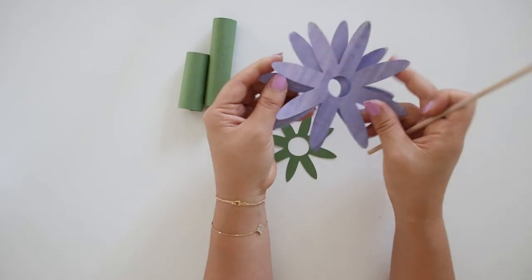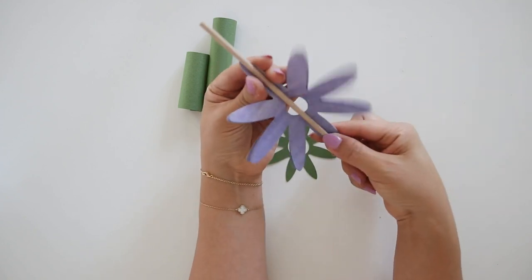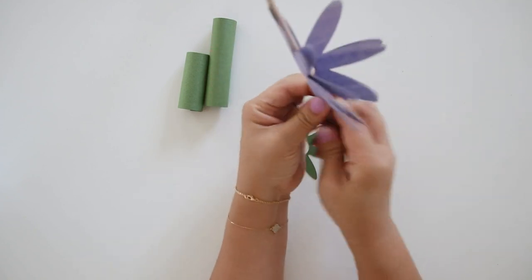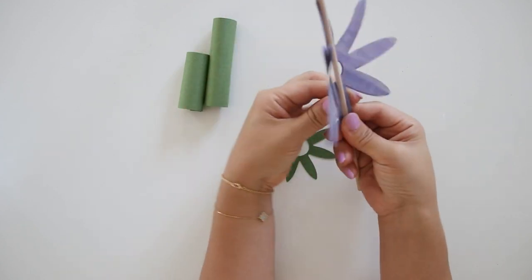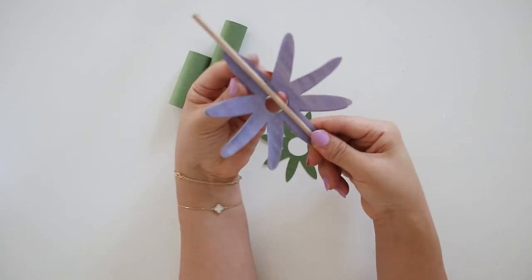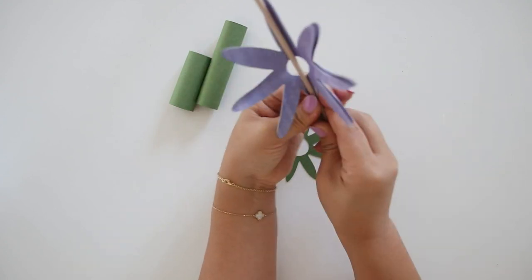Then cut out the flower shapes in a bluish purple. I do have a template for people cutting it by hand, along with templates for Cricut and Silhouette users. Go ahead and curl all the petals — I'm using a wooden stick but you could use a pencil or pen.